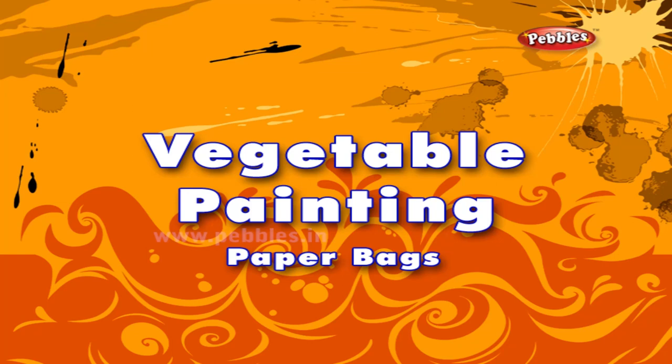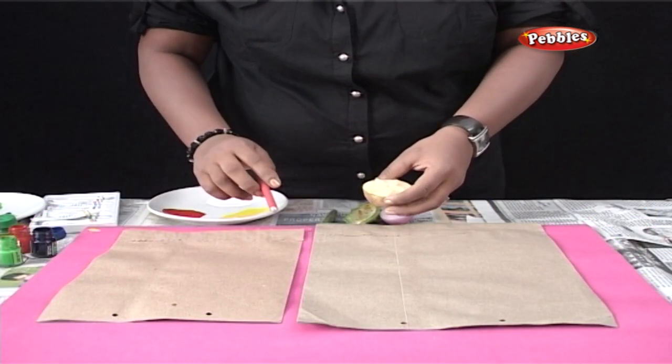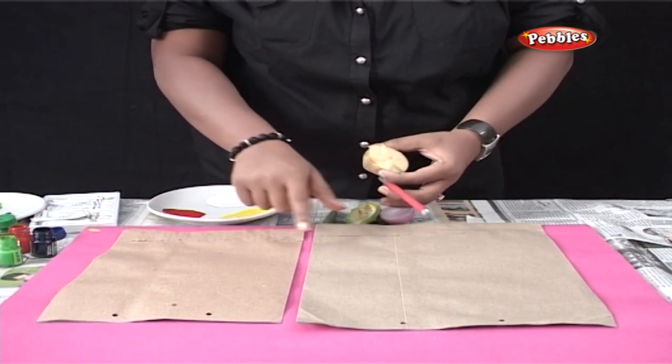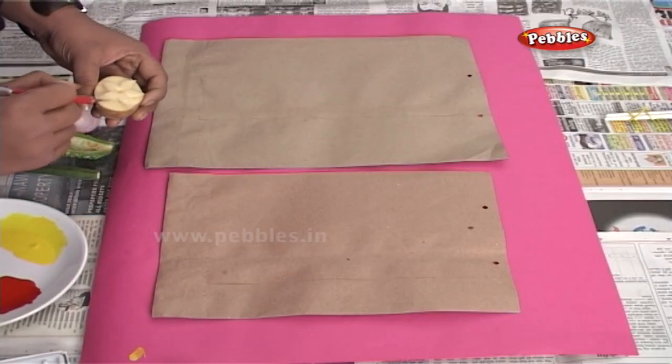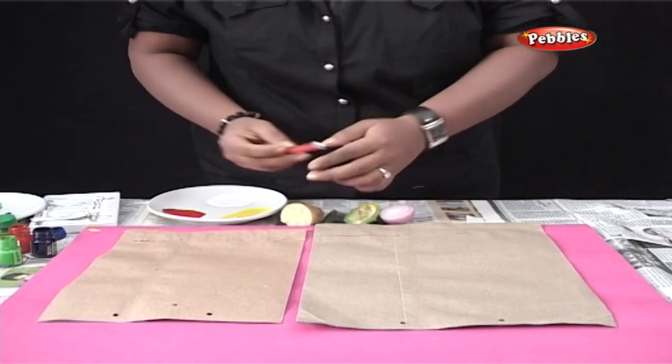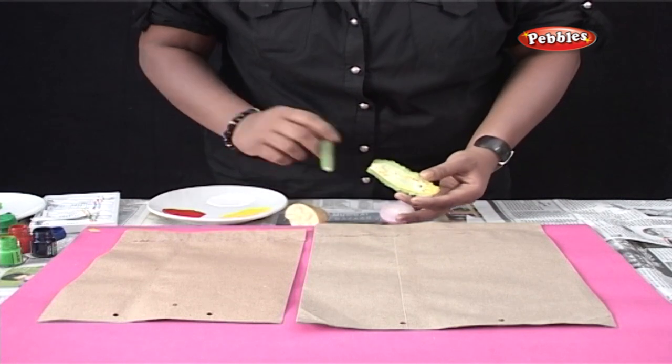Vegetable painting. I am going to apply vegetable prints on these ready-made paper bags. As you can see, I have cut a star shape on the potato using a knife. The other vegetables that I am using are karela, onion and lady finger.